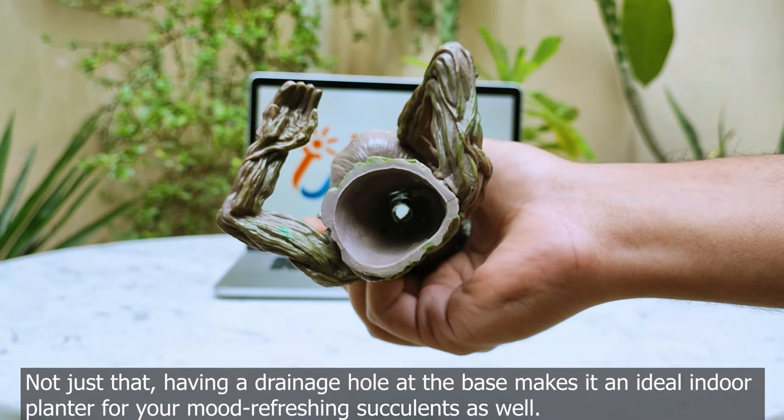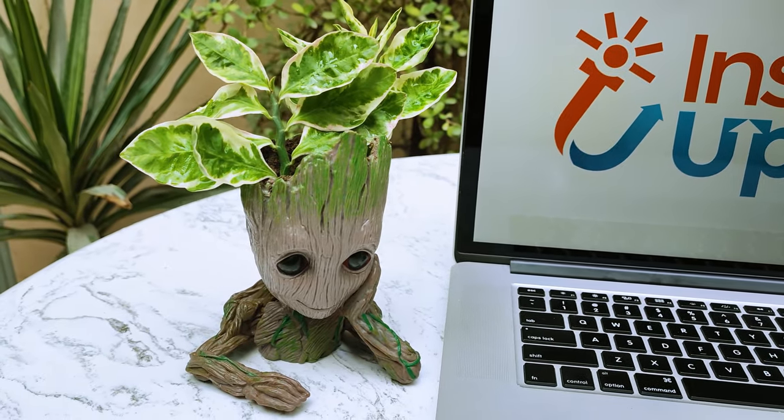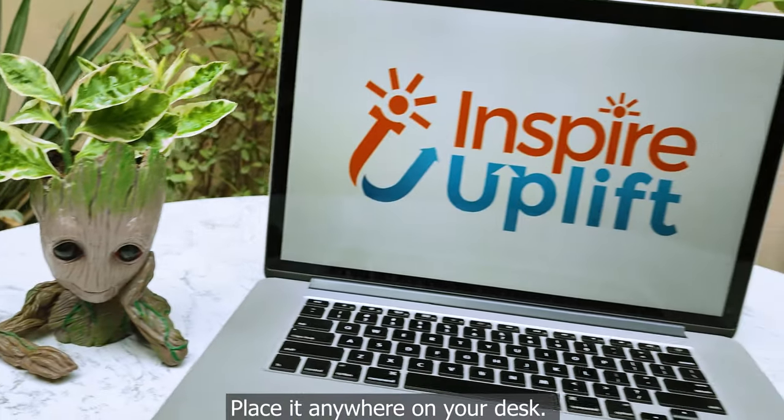Not just that, having a drainage hole at the base makes it an ideal indoor planter for your mood. Refreshing succulents as well. Made of durable plastic, it won't break if you accidentally drop it. Place it anywhere on your desk.